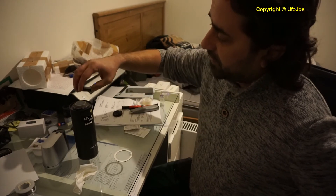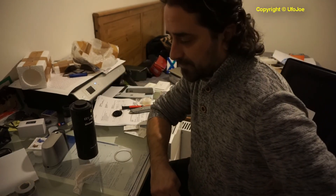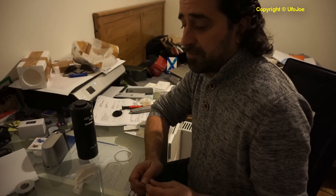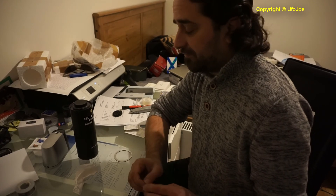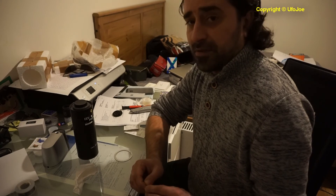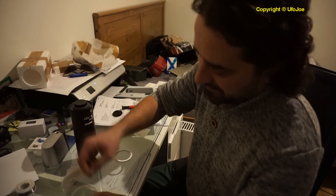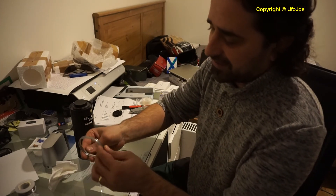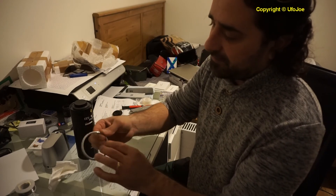Be careful where you buy your stuff. The next step for me is to save my money and buy a brand new night vision device, instead of throwing money away on crappy stuff bought online — because it's just not worth it.